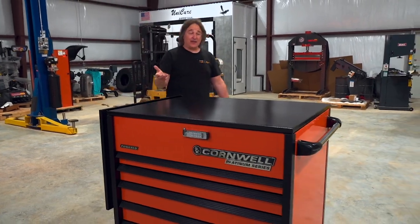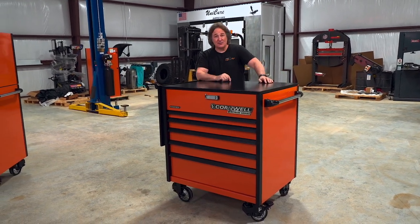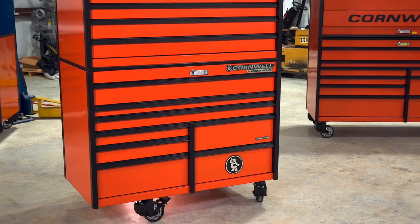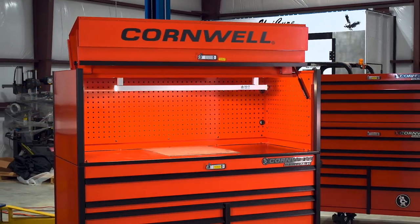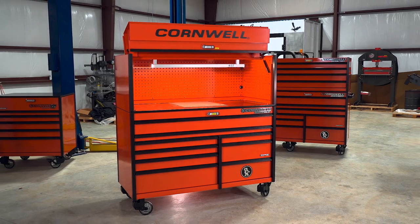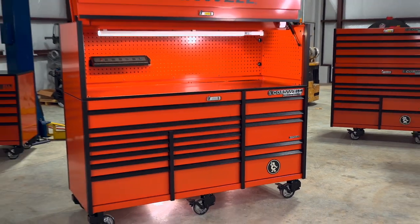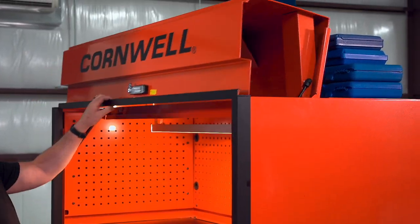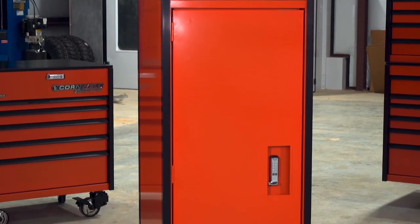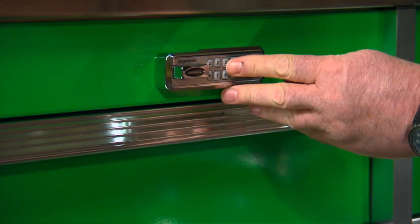Now, here is where the interchangeability comes in. The smallest roller in the Platinum Series is this 40-inch tool cart. Then you have a 56-inch roller cabinet that you can add an upper chest to. You have a 67-inch roller cabinet that you can add a canopy to. And you have an 84-inch roller cabinet with a canopy you can add to that. These canopies are redesigned to open vertically so you don't hit your head, but you still have some storage space on the back side. Then, of course, you have storage lockers that you can add to the side of any of the boxes, and they have the same locking drawers and features that the boxes do.